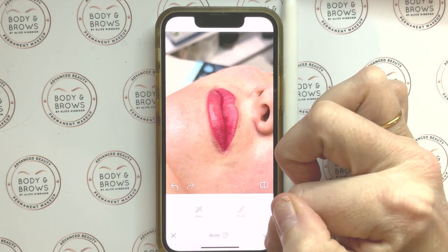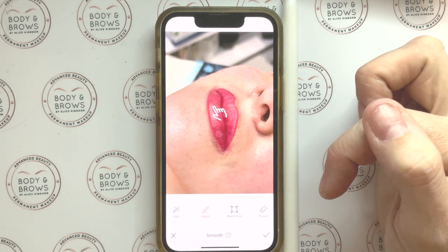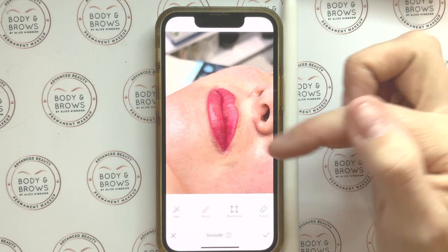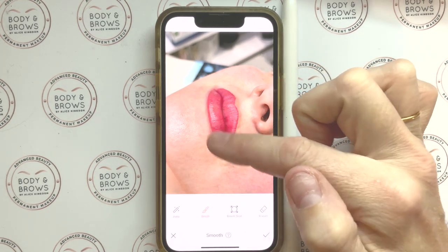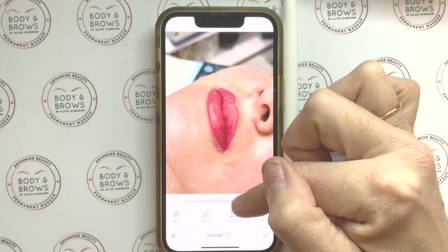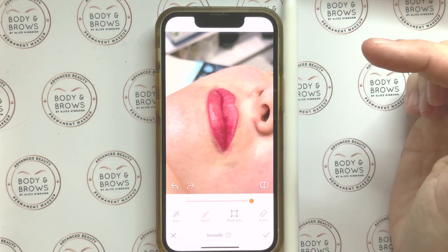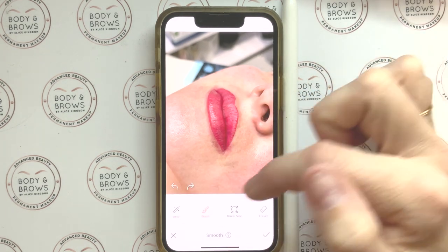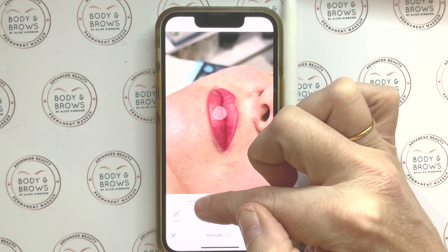I'm going to smooth the skin now. What I don't want to do is make the skin look plasticky or remove features like the pores which make it look realistic. If I hit Auto as an example and take it all the way up, it automatically smooths but also makes the skin look a little plasticky and the work a little out of focus. So I'm going to undo that and do it manually.